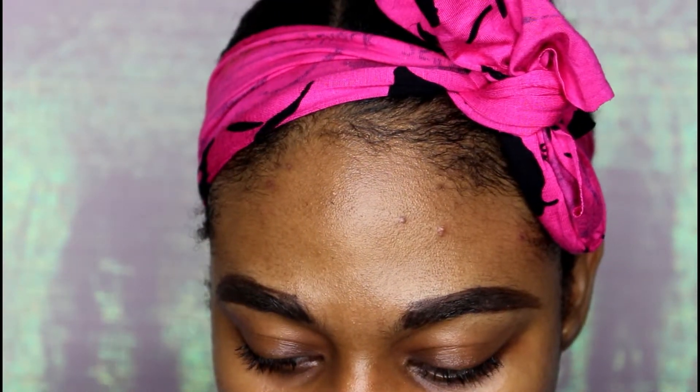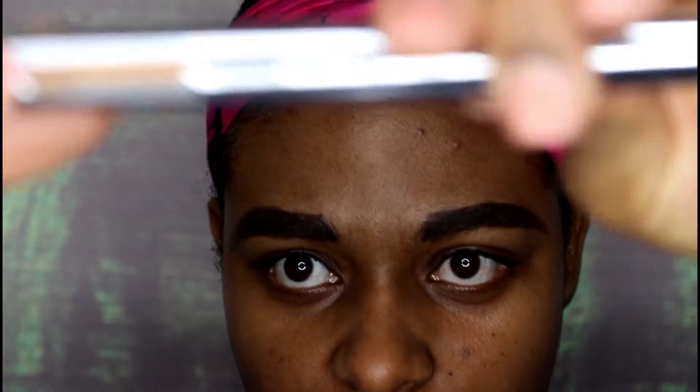Now I'm going to bring in that edge definer shade. This is what the edge definer shade looks like right here.